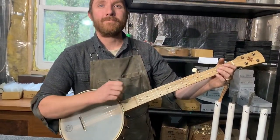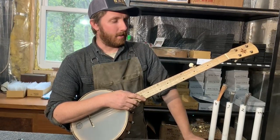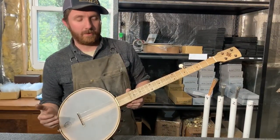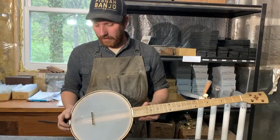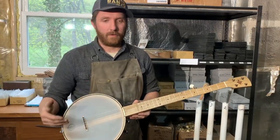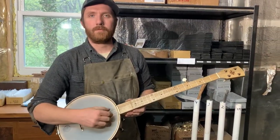If you have a banjo that's already strung up and you want to change the strings, do you recommend doing them all at once? People have different preferences — you can do it all at once or one string at a time. If you're not sure where your bridge placement is or whether it's in the correct location, I'd recommend starting from scratch, taking your bridge off, and doing the method I just showed you. But if you know your bridge is dialed in and your intonation is correct, then you can do one string at a time.